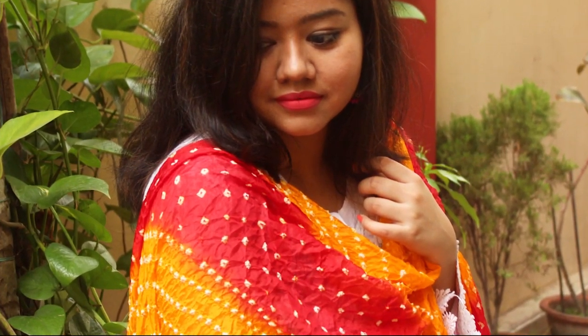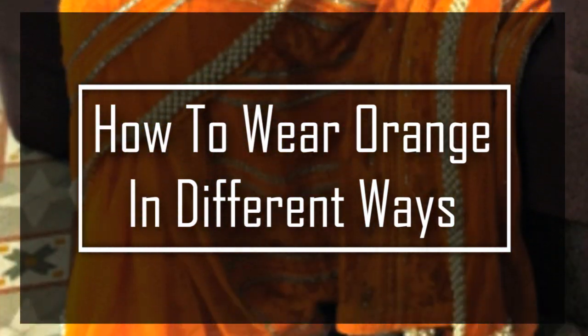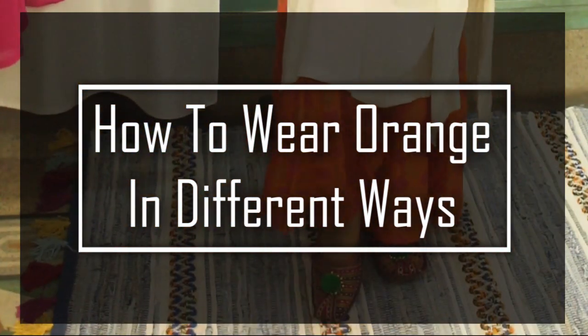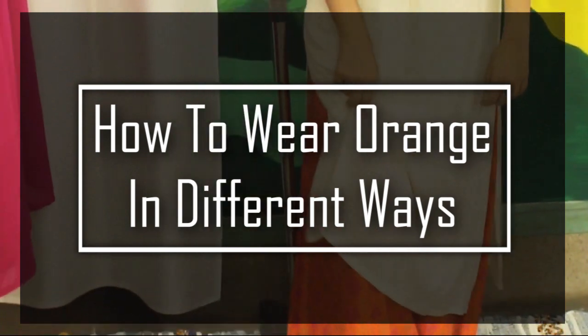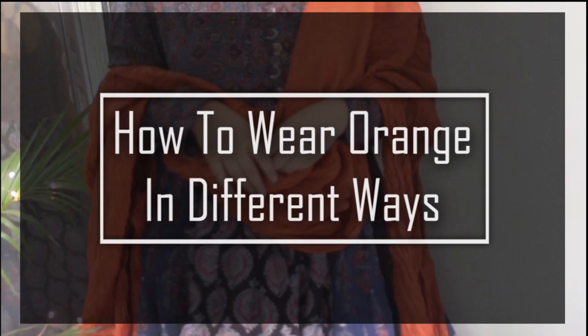Hi everyone, welcome back to my channel. My name is Ankita. In this video, I'm going to show you how to wear the color orange in different ways. You can use the color in your entire outfit or just add it for a pop of color. So without any further ado, let's get started.